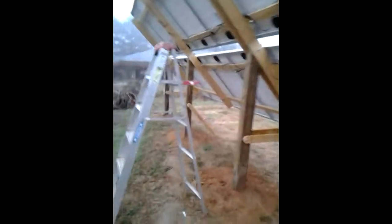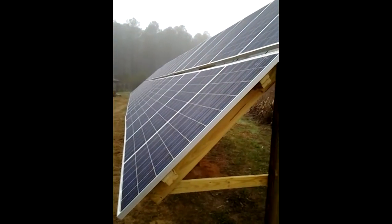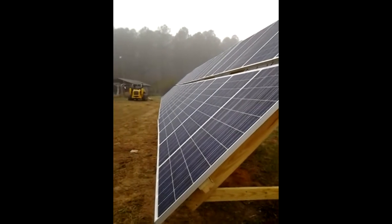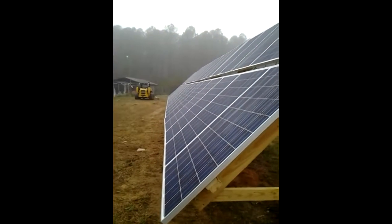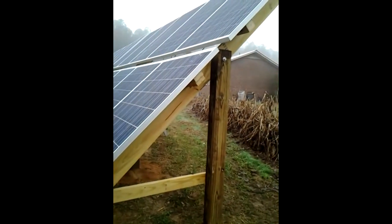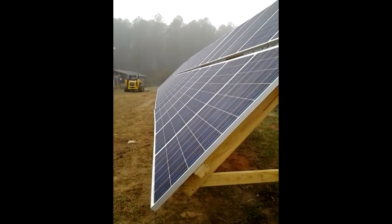Coming down to each side, we have 4800 watts going in on each side to the Outback, so we have just about 9600 watts — plus the three percent you'll get for the added voltage, it'll be just about a 10k system.